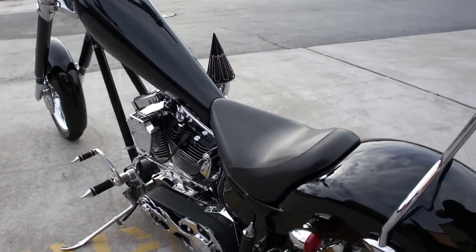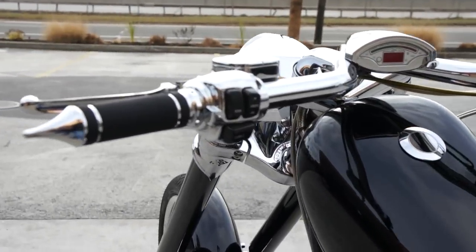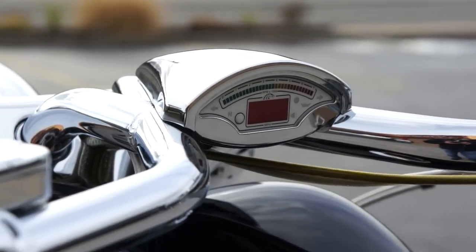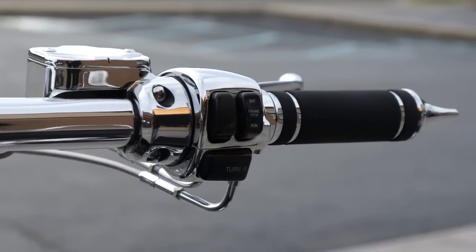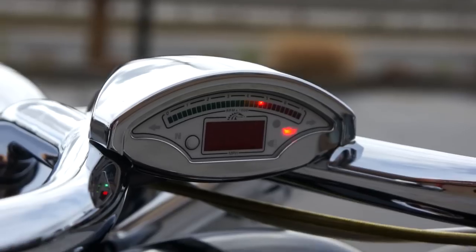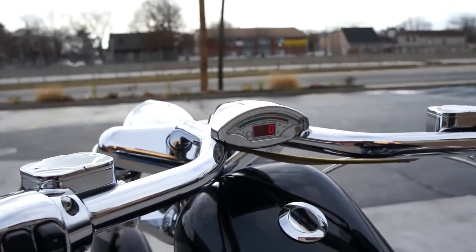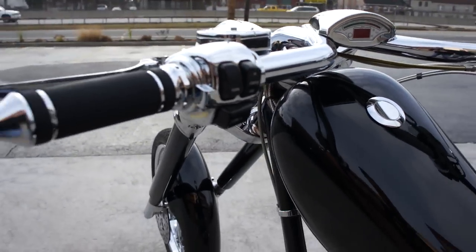The bike goes real well. I love the gauges too. The gauges are actually one of the things I kept from the Texas Chopper Iron Horse because they went with the bike. The sissy bar is another one I kept. It's showing zero right now and neutral.